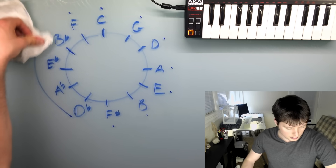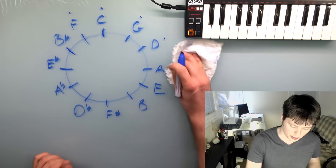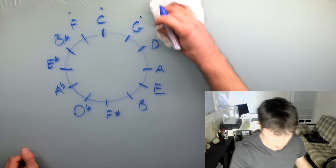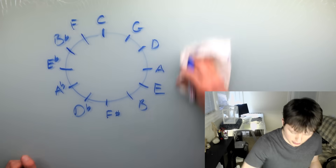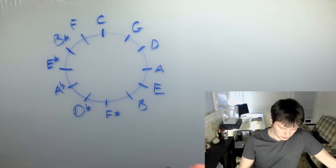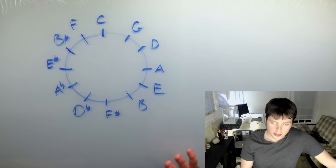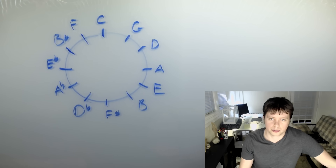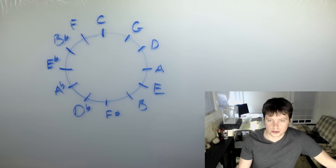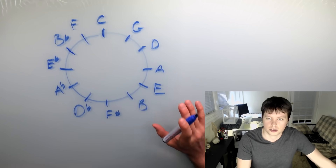Now, like I said, the important part is what you actually do with it — and this is where a lot of people get stuck. This is the critical point: if you forget everything else I say in this video, this is what you have to remember. What I wrote down — C, G, D, all these — can represent different things. These could represent notes, they could represent chords, or they could represent keys. And the Circle of Fifths gets used in all three ways.